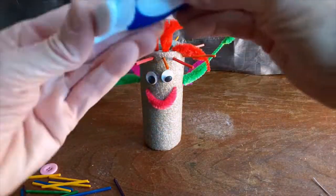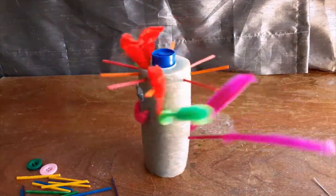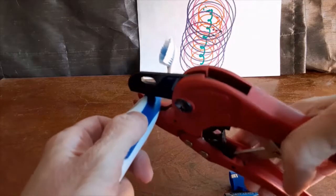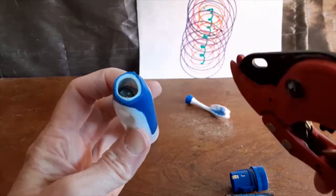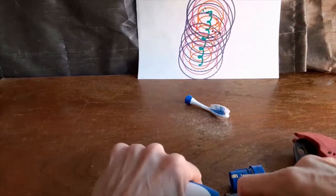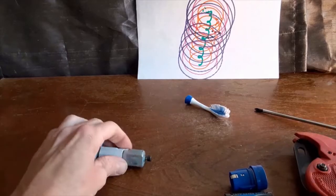Then bend the toothbrush out of the way and smoosh it down into the noodle. It is way easier to do this before you decorate it. You are ready to go at this point. However, if you have tools and want to experiment a little, you could also cut the toothbrush open with a saw, tin snips, or a PVC pipe cutter like I used, and just use the motor part. This makes it easier to fit inside the noodle and it twirls around great on the toothbrush base.